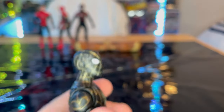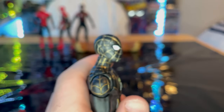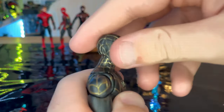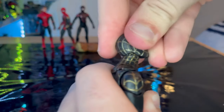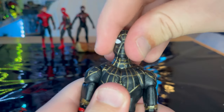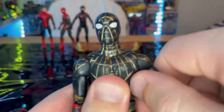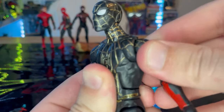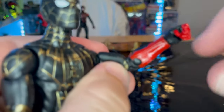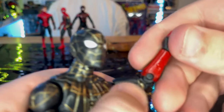I think this is a really cool figure. Let's go over the articulation. It's basically the same as the Far From Home suit. He has a disc ball joint — you can hinge down, look up, and move left and right. Shoulders can move out with 360 rotation. He has butterfly joints, bicep swivels, and peg joints — which also confirms this is the same sculpt as the Far From Home suit.